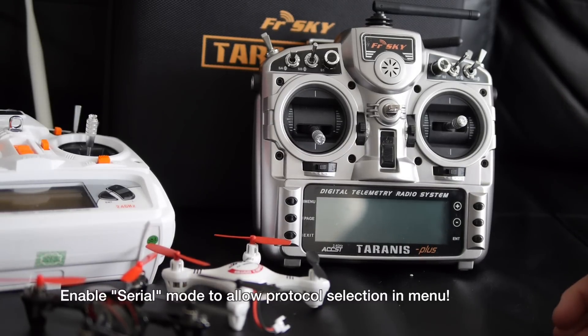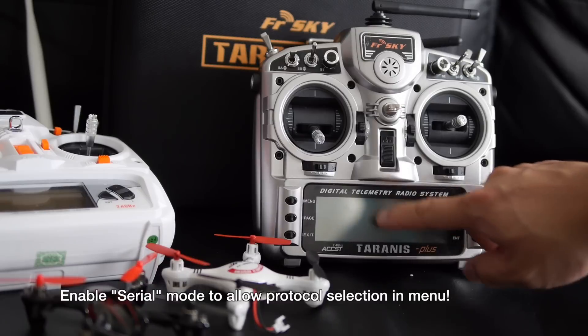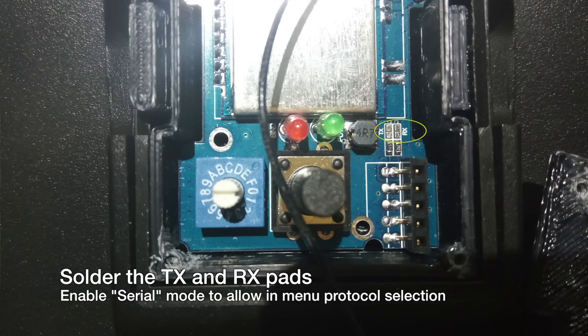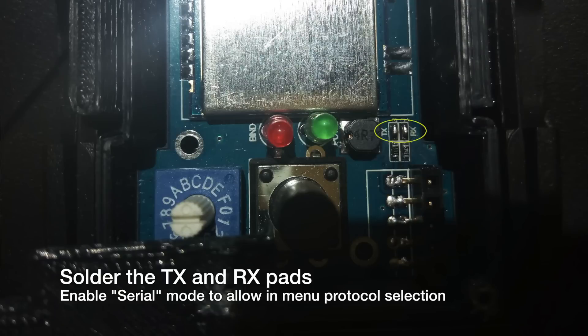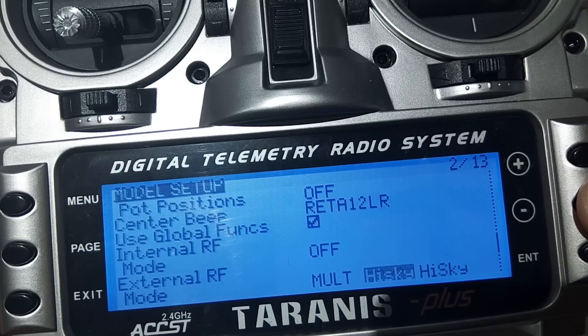If you want to make it more seamless by selecting the modules inside the OpenTX user interface, you'd have to do a little bit of soldering — not too difficult. Basically soldering two pads, and then you're able to put it into serial mode, which allows you to select the protocols you want to use inside the menu itself.